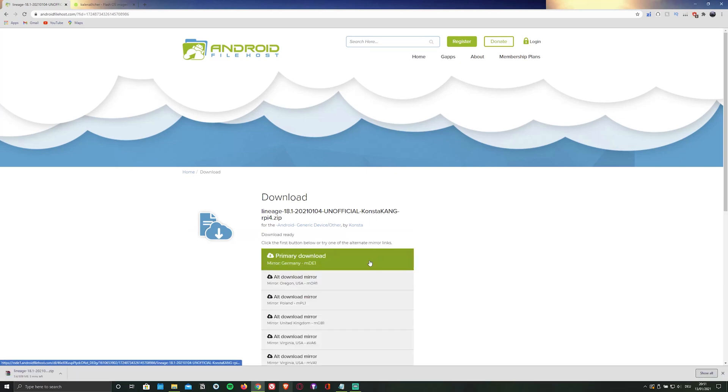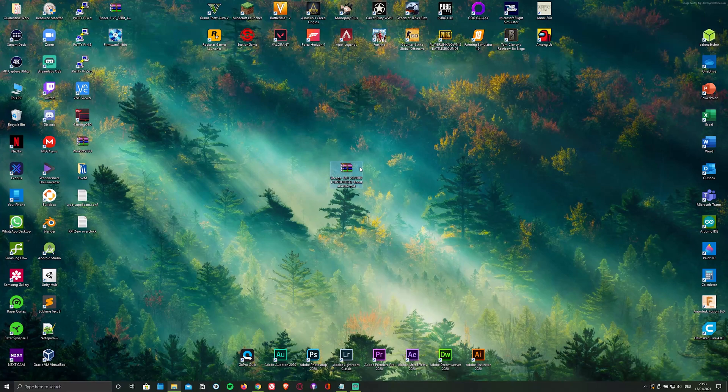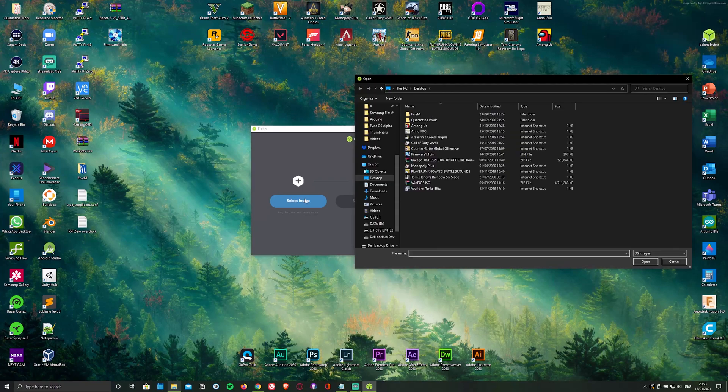While it's downloading, go ahead and install an SD card flasher. In my case, the Balena Etcher flasher, by clicking on the second link in the description below or by visiting balena.io/etcher. Once you've downloaded and installed both, simply open up the flasher and select the ISO file as well as the microSD card that you'll be flashing it onto.